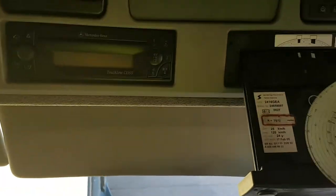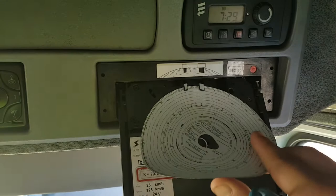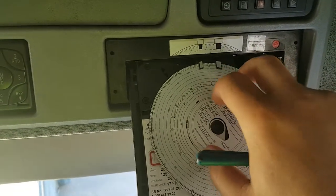Take the disk and put it in — be careful. Insert it below these two wings on the top. If you don't, you're going to have a problem.